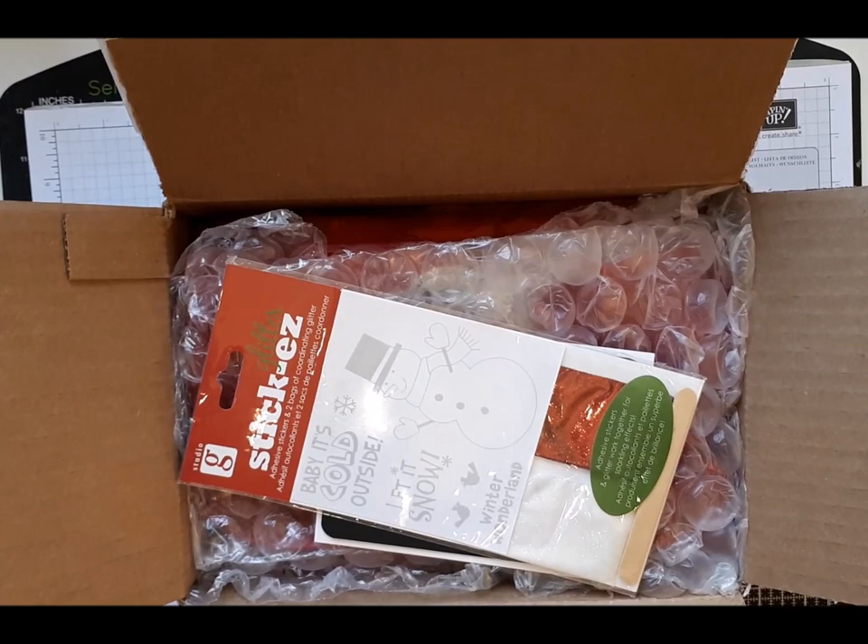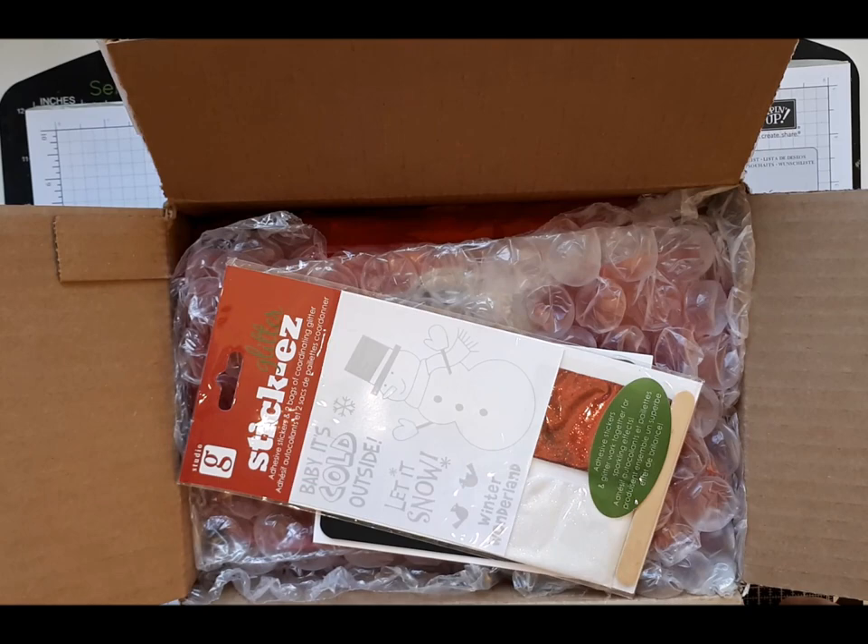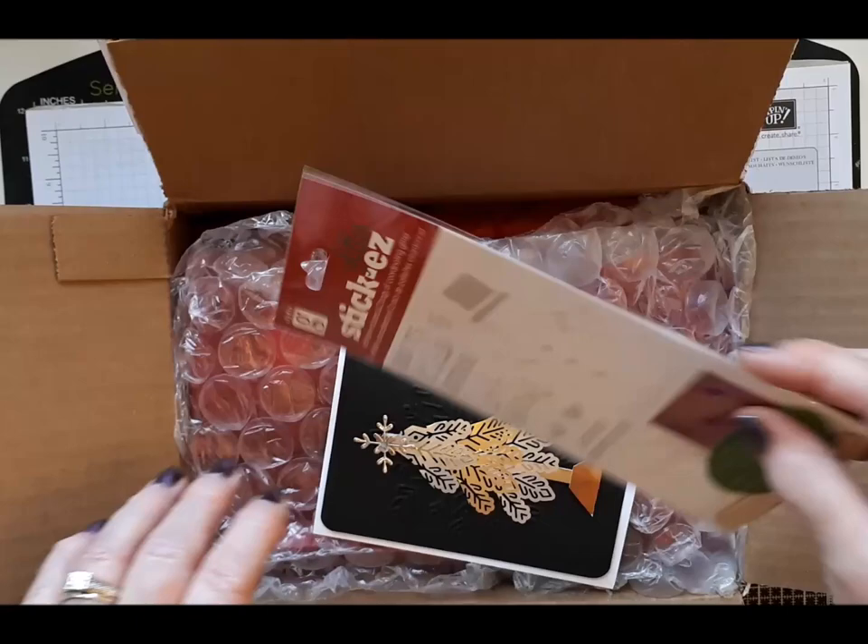Hello everyone, it's Nina here. My first video in quite a while as I've been very busy with Christmas, but it's now the day after Boxing Day. Things are starting to quieten down a little bit and I had some Happy Mail this morning, so I thought I would do a short video to show you what is in this box.